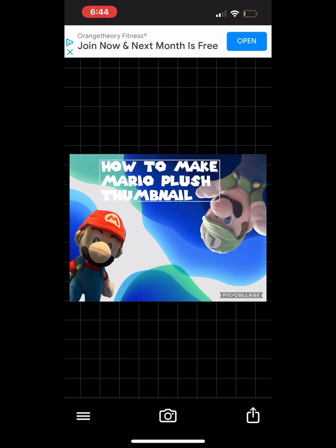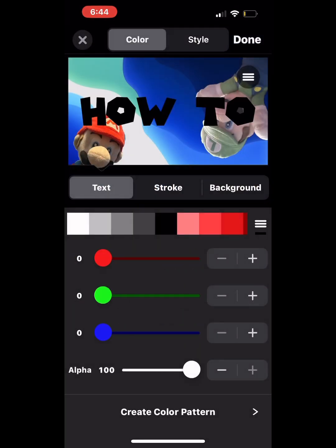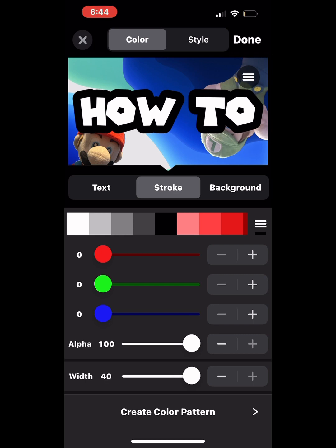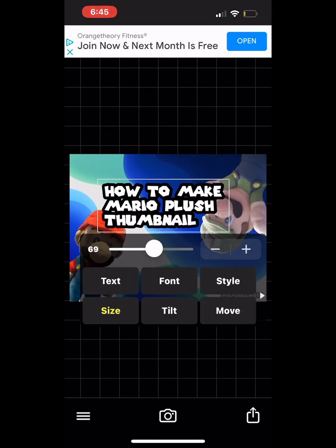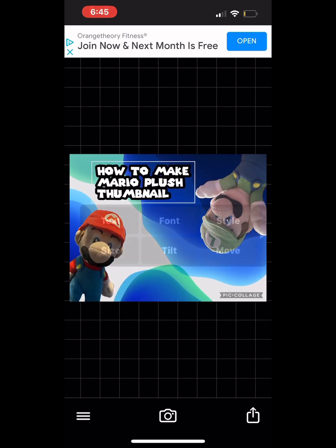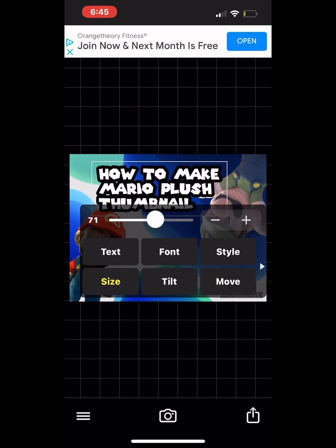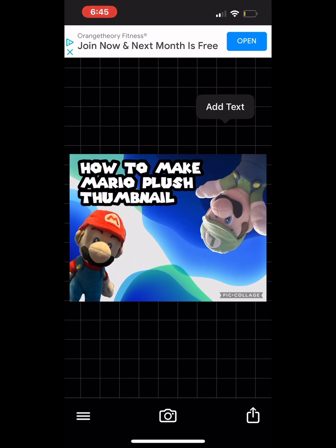And then I have 'how to make a Mario plush thumbnail.' I'm gonna change the stroke, change the size of it, crank it down. There — I put it up there. Let me fix it up, make it a little bigger. Right there. Perfect.